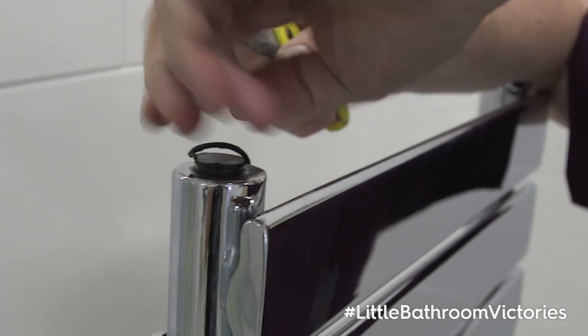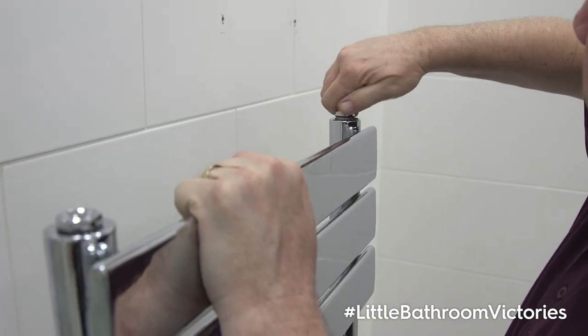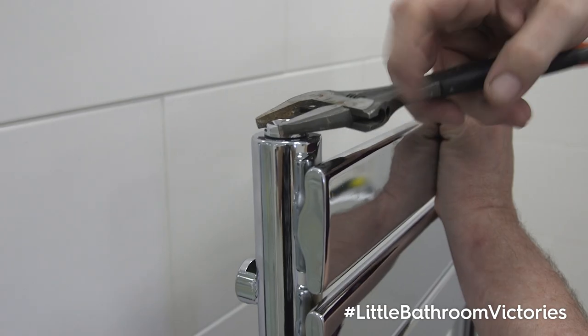Once the radiator is out of the box, remove the plugs from each corner. Now fit the chrome air vent cap and plug, then finish with the spanner, taking care not to over tighten.